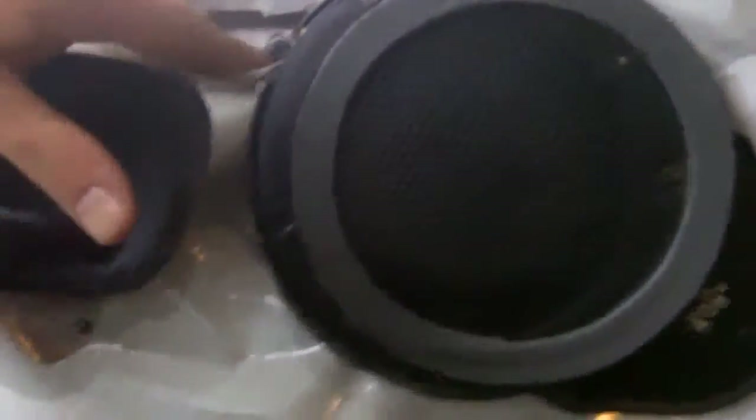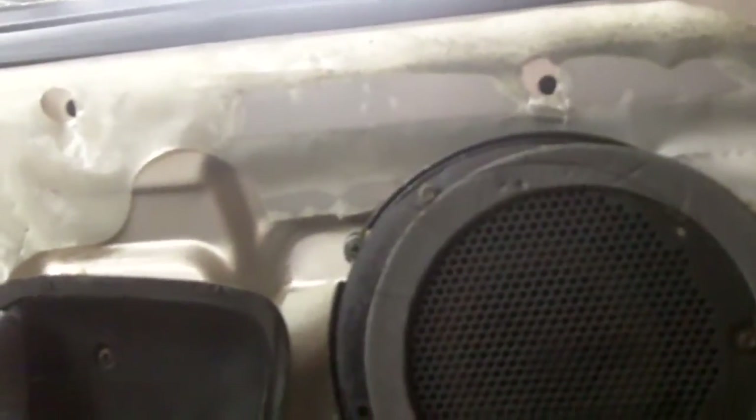We got one screw here, one screw here — it's only held in by two screws. Once you take these two screws out, there's gonna be a terminal harness that you have to disconnect. You disconnect it, take the speaker out, and then I'm gonna show you how to replace it and how to properly install it.